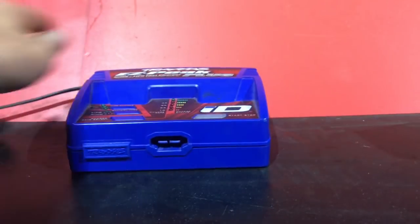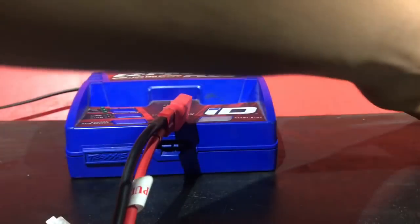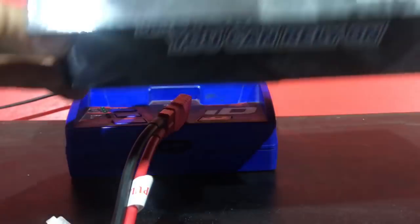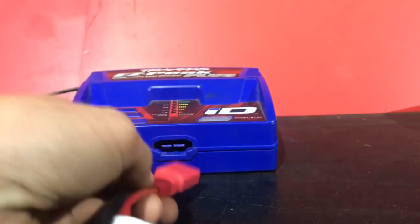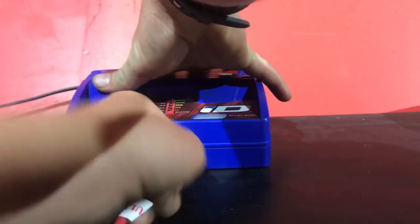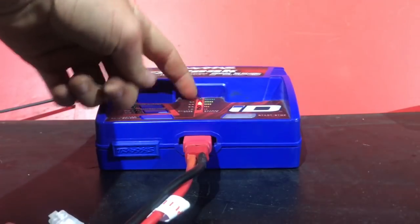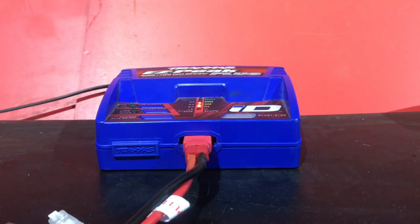When you put a regular battery on there, like this Genesis battery — brand new, has not been charged a single time, actually the unboxing video was today and here is the box right here — when you try to plug one of these in there, you can clearly see that it doesn't do anything. It just moves up and down and you can't charge it.